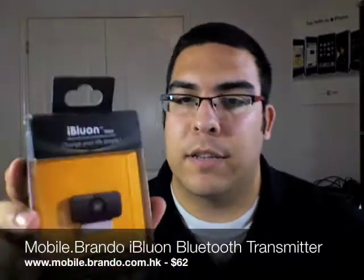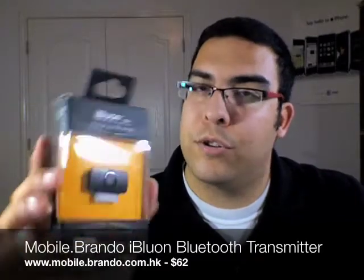Hey guys, welcome to another video review on buymeaniphone.com. I'm Omar Sy and the product I'm going to be showing you guys today is a product from Mobile Brando — it's the iBlue One, the Bluetooth audio transmitter for your iPod or your iPhone. I'm going to show you how this works and show you some close-ups of it on the other camera.